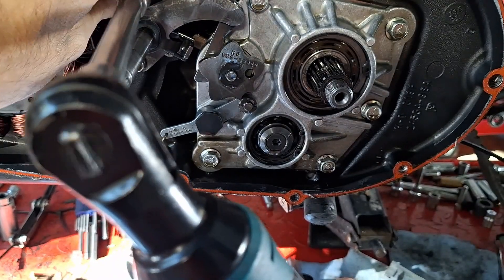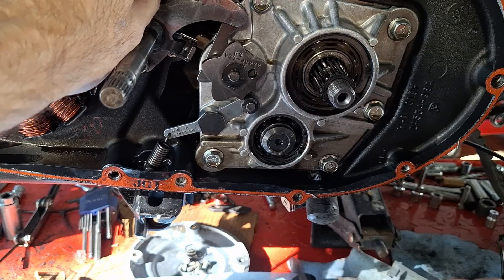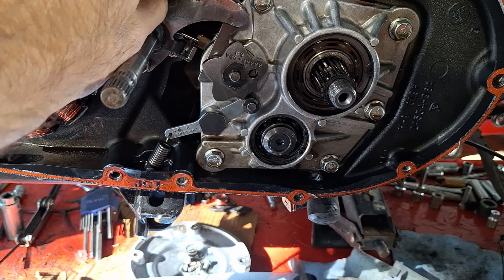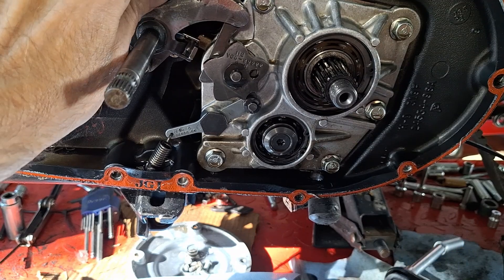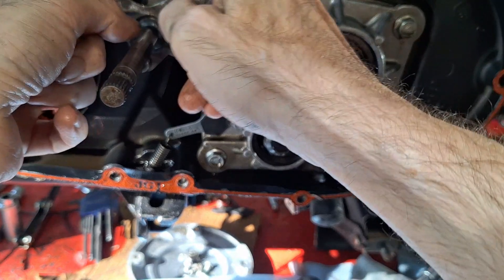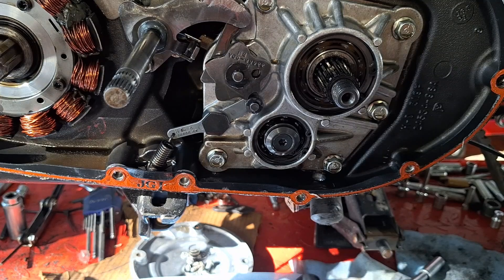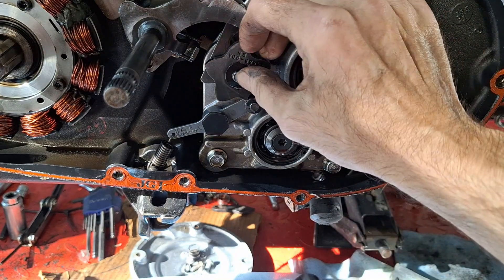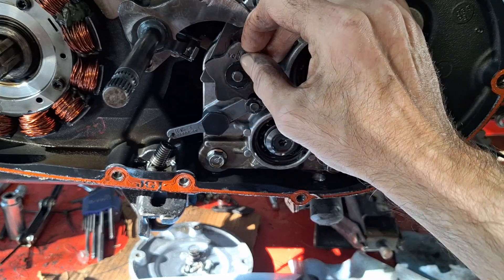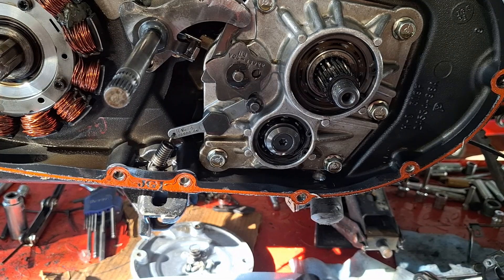Pop these off here. When you're going back together, you're probably going to replace these lock nuts — these are just nylox. Nylox are single-use only, so best idea to go ahead and replace them. There's a little washer on here; you need to put those back on too. They make a special tool for this clip to put it back on or take it off, but we're just going to knock it off with a screwdriver and get another one to put back on.